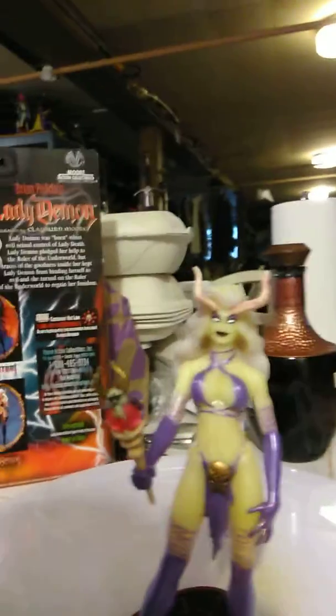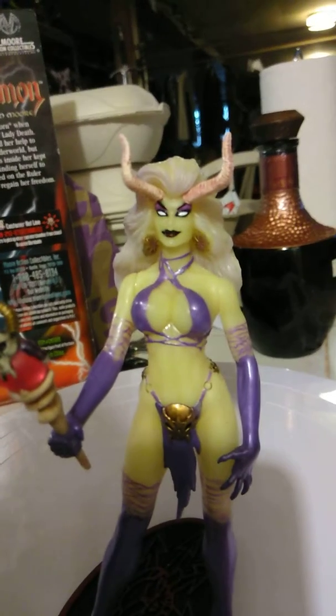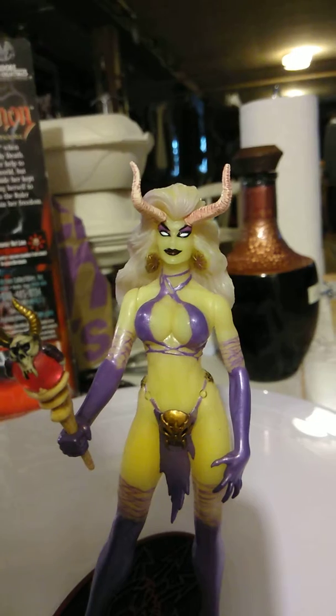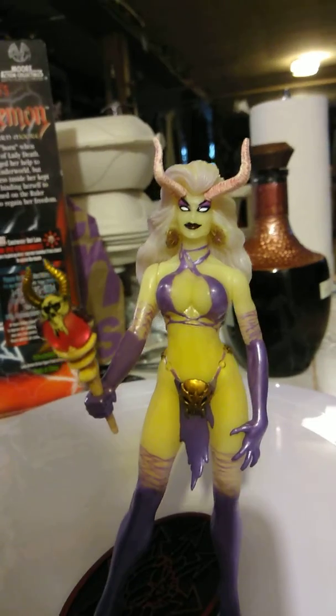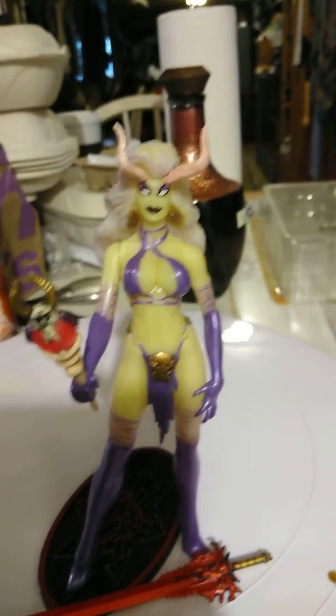I'm gonna keep the artwork. Like I said, I'm a big fan of art. I'll probably make another video once I put her next to my blacklight and see how well she glows. I found the perfect spot for all my ladies, and I'll probably make a video on that too. Alright guys, take care, bye!